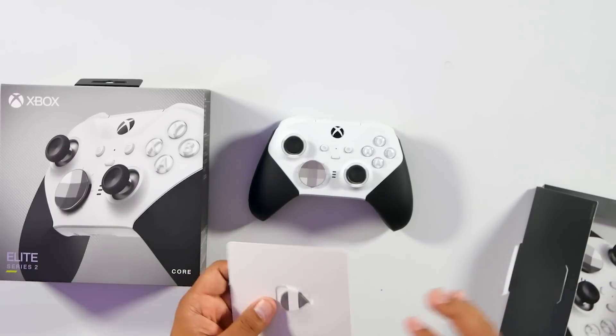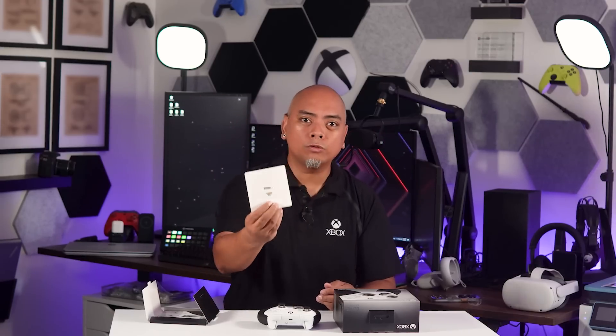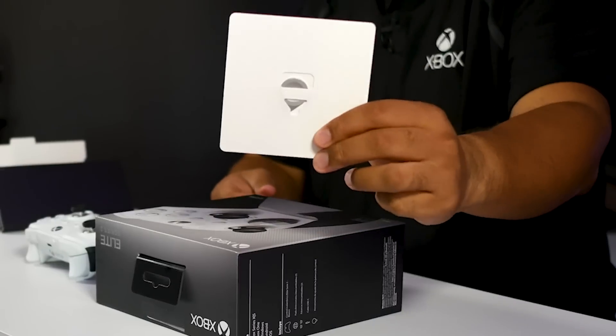Remember I said you need a Phillips screwdriver? Actually, they provide you the tool that you need. So I guess you could use a screwdriver if you ever lose it — but don't lose the tool. The tool is the thing you want to keep.